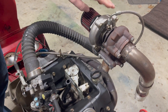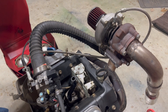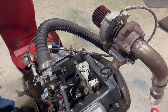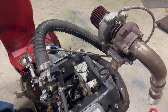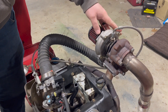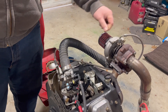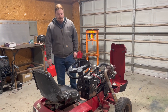We've also got a pressurized oil feed for the turbo. I see a lot of videos on YouTube of guys running turbos on small engines — often a single-cylinder engine that was never designed to have a pressurized oiling system. The big issue with that is they run their turbo and wonder why it craps out in a very short amount of time. Pressurized oil is important for a system like this.